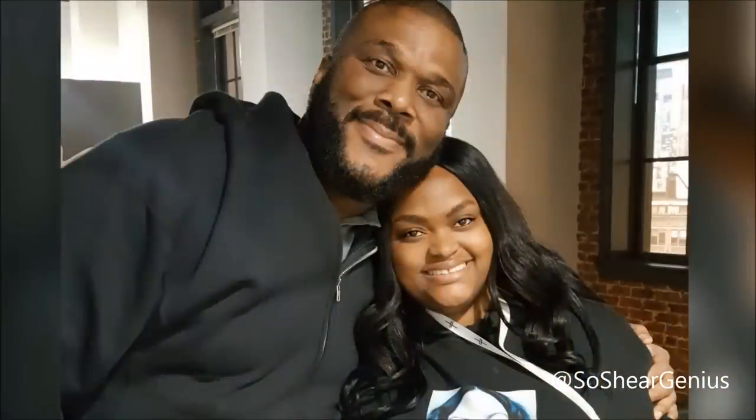Hey y'all, I know long time no see, but I have a great explanation. I was out here trying to get my life. I just finished doing two films — one film I did in Atlanta with Tyler Perry called Nobody's Fool, and the other film I was able to do in Philadelphia, my hometown, called the Nomads Movie with Brandon E. Cayman. Both movies are so amazing, I cannot wait for y'all to see them.